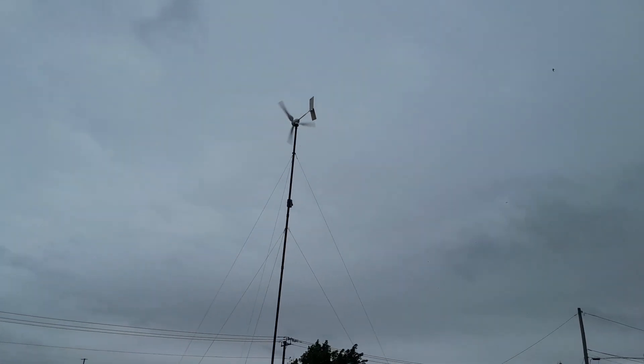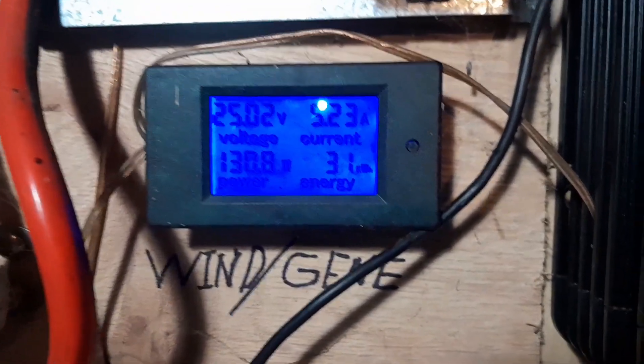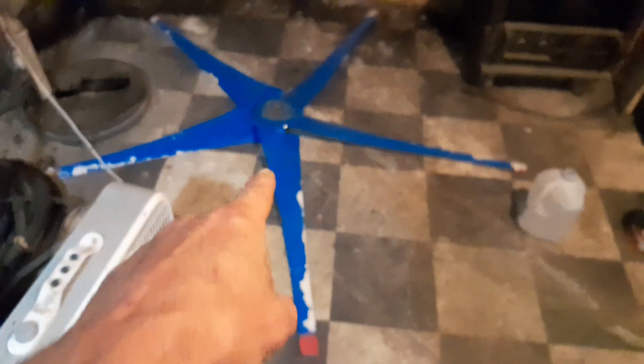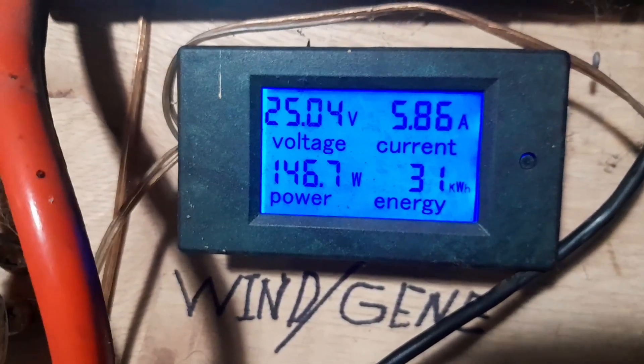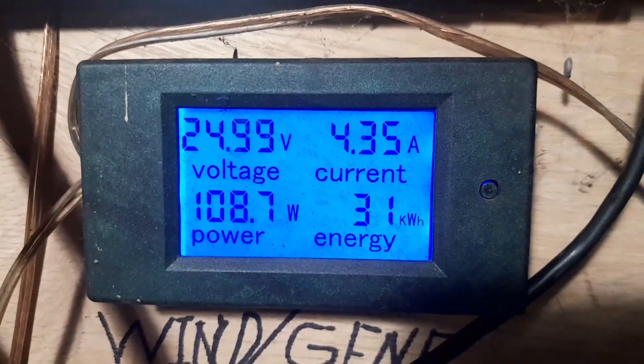I still have the scooped three-blade set on. I'm gonna go back in and see what they're doing. Personally, I don't like these blades. It's power and it's steady power, but I know for a fact that the five-blade prop would be making 250, 350, 400 — close to, with gusts, up over five, six, seven, eight — in this very same wind. I've seen it make more with less wind.